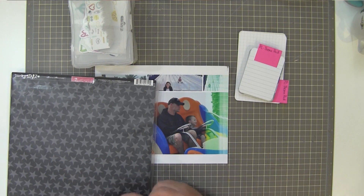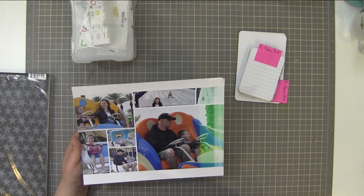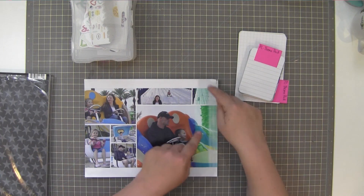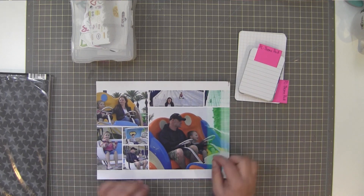Hey guys, it's Gina. I'm going to run you through this layout I made today. It's going to be a little bit weird to watch the video and listen to me talk because I had this weird idea that I would scrapbook and talk at the same time, and that never works. So I need to give up that strategy, because it doesn't work.